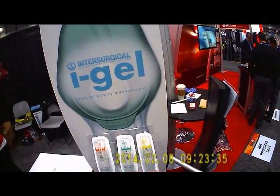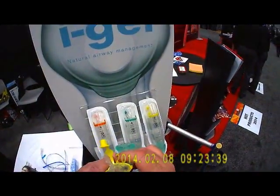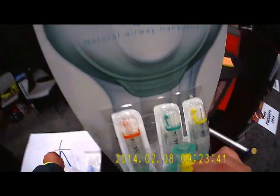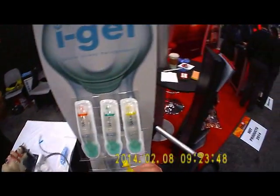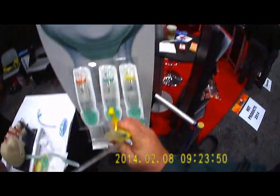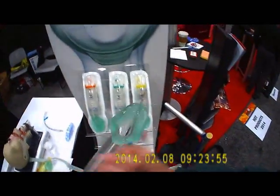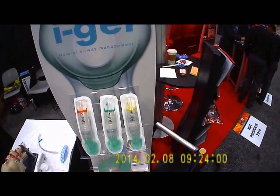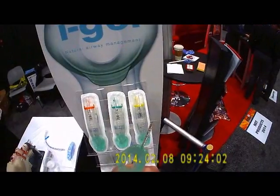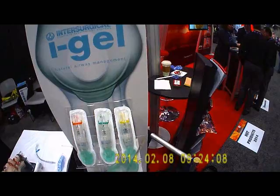The nice thing about the new iGel is that it incorporates a suction port. You can do gastric decompression and suctioning through the device. We'll feed our catheter through here, and as you can see, it passes out the distal tip of the device. You can suction and provide some gastric decompression if there was gastric extension and insufflation before you arrived on scene.